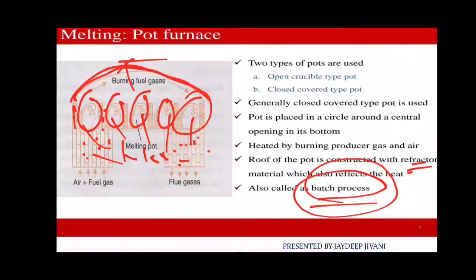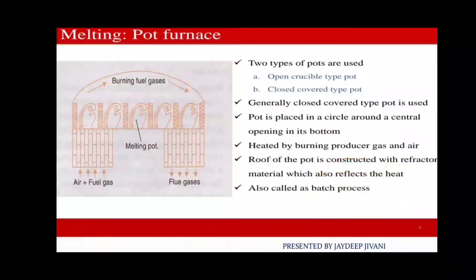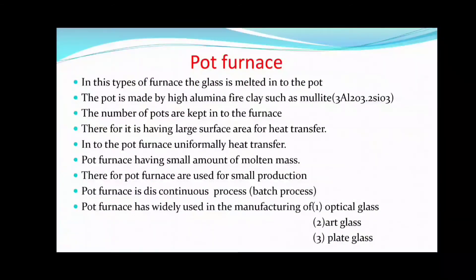The pot furnace is also called a batch process, meaning it is not a continuous process. The tank furnace, by contrast, is a continuous process. In the pot furnace, glass is melted inside the pot, where batch material is placed and converted into liquid glass.